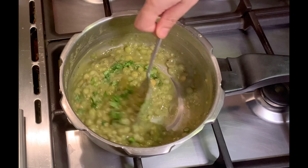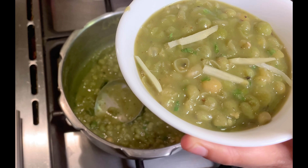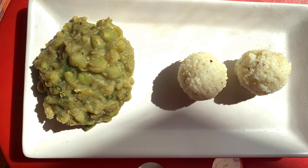In a pressure cooker, we will take the soaked mutter, ginger paste, hing, and salt to taste. We will cover it and pressure cook it for 5 to 6 whistles.